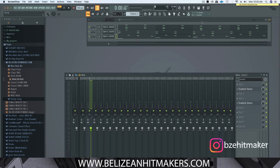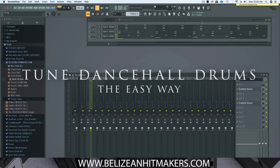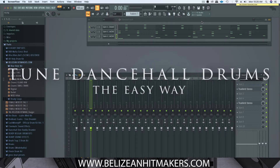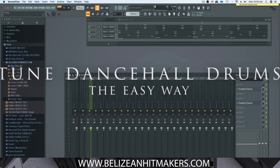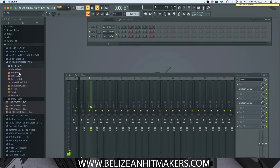Welcome back to Belize and hitmakers.com. Happy 2019 to everybody — hope everybody has a great, prosperous year with a lot of success. Today we're going to learn how to tune the drums in dancehall to make sure your drums are in the right key as the melodies. Before we get into the video, please subscribe, like, comment, and keep sharing — I really appreciate the feedback.